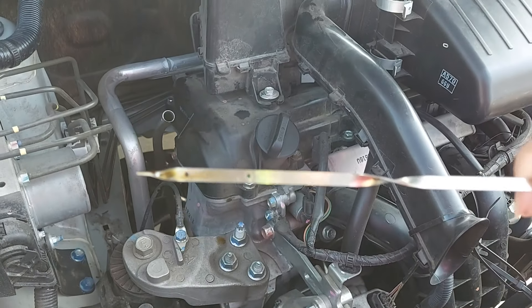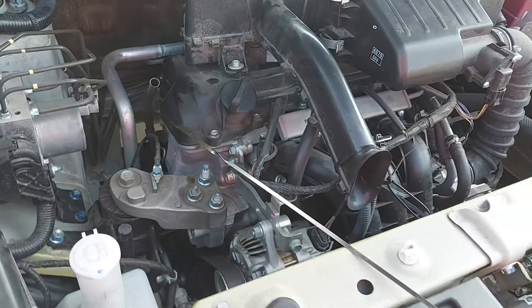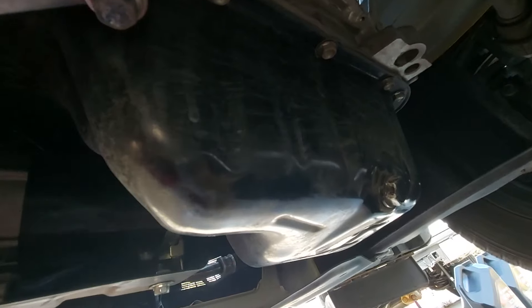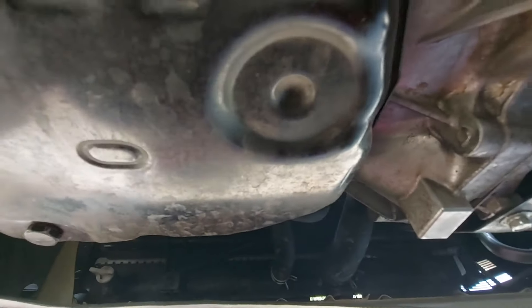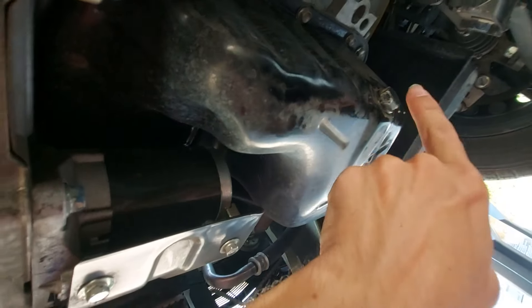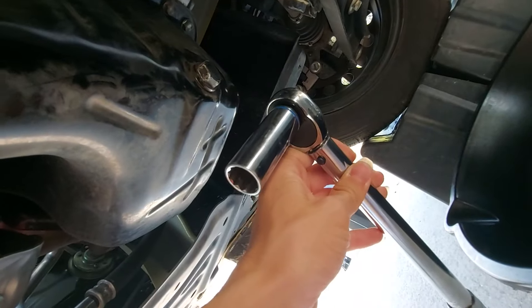My oil doesn't look bad; it has about 3,500 miles on it. I'm changing it slightly early because I got the engine pretty hot in extremely hot weather recently. Under the engine on the driver's side you'll see the engine oil pan and the oil pan drain plug. On the passenger side you'll see the transmission oil pan and transmission oil pan drain plug — we are not touching that today. You'll need a 17-millimeter socket to take off the drain bolt.